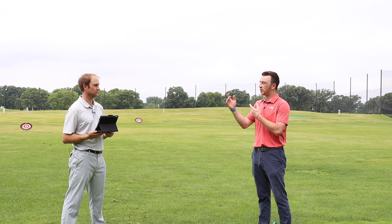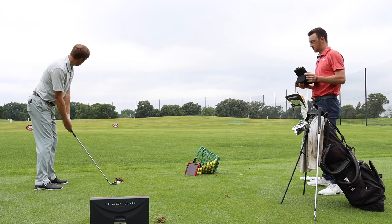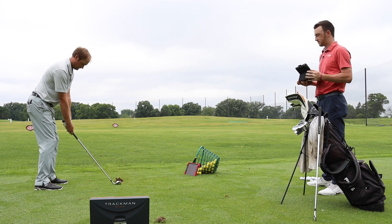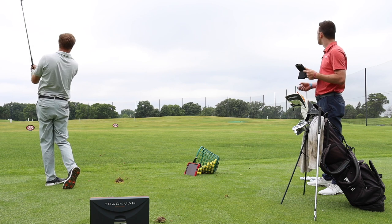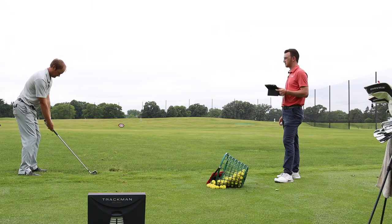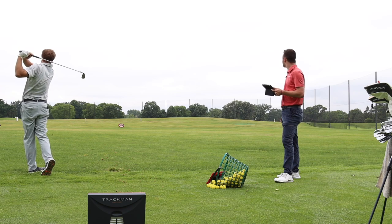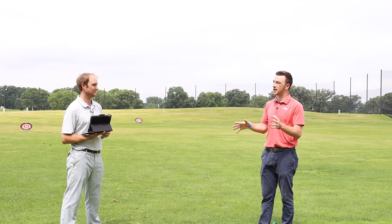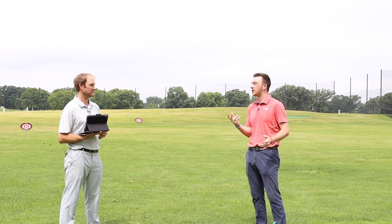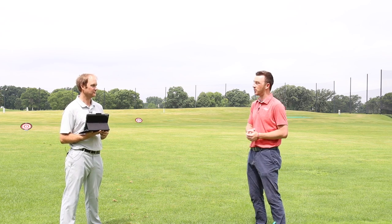With the four iron, Thomas expected a little less spin out of the rough, and expected it to be harder to hit — maybe a couple of good ones and a couple not so good. It's more challenging in the rough with a four iron. It can get really crazy, and it's a risky play on the course. If you're 200-something yards out, do you go for it or play something safer and try to make par that way?